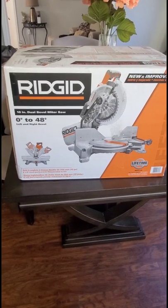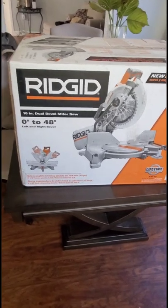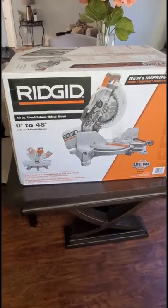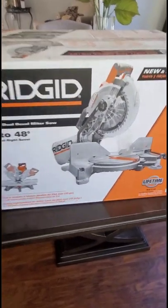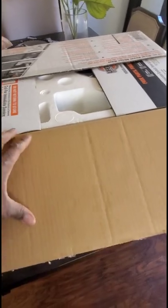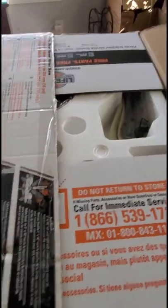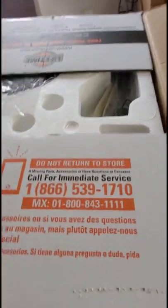Here we have the Rigid 10-inch dual bevel miter saw. Let's do this unboxing real quick and get into it. I had to put you on pause to cut the tape — a lot of tape. I don't do YouTube as a job so I don't have all the stands, but I might invest in it.